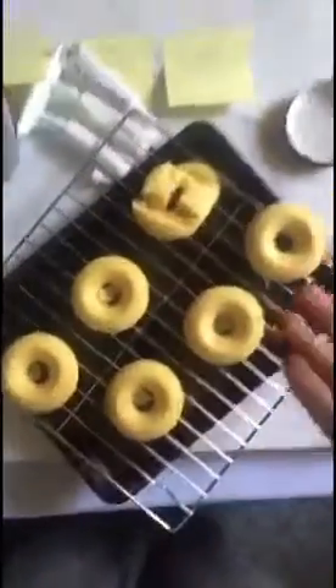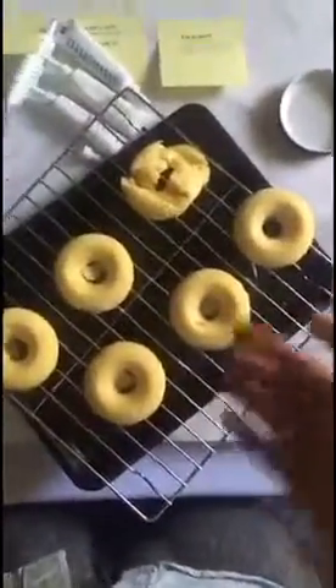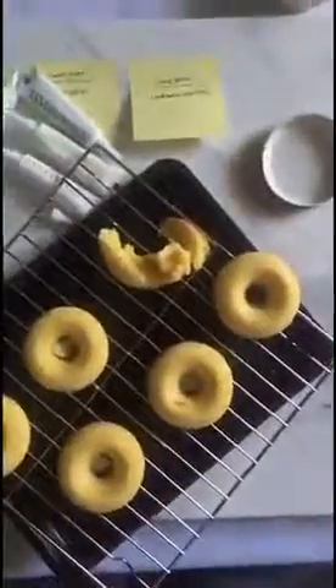The timer is up! Let's see — okay, let's grab this. If everything is working in your favor, you flip the mold and it should come out like this. Obviously I smashed one, so that will be a snack for me right now.